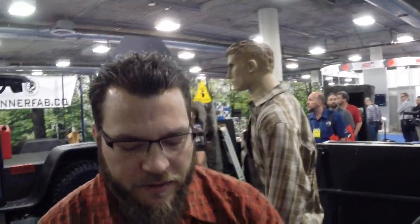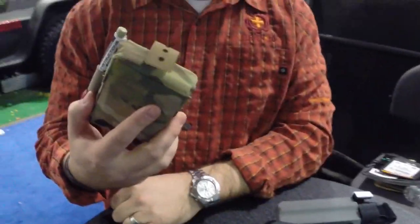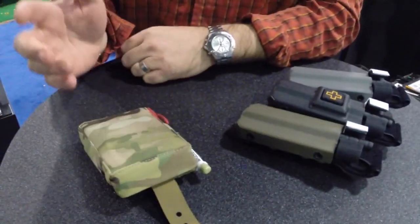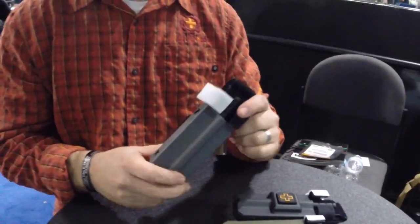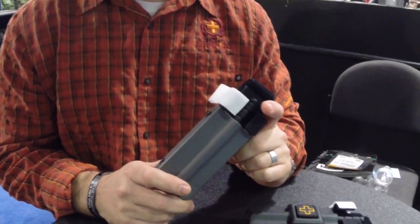Hey, I'm Bill Jansen with 1110. We just talked a little bit to you guys about the Clear Medical Mini, so go check out that video. But I wanted to talk to you today about the 1110 rigid tourniquet case for the CAT tourniquet.